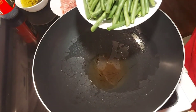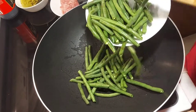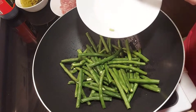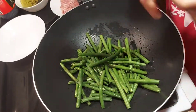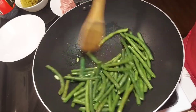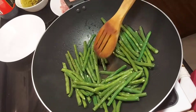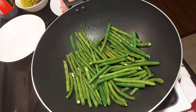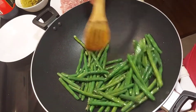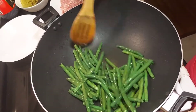And then we will put the clean green beans. We will just fry, fry, fry. Keep on frying — don't put any water, okay?